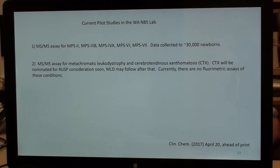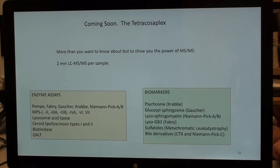For MLD, we measure sulfatides in dry blood spots. For CTX, we look at bile intermediates in dry blood spots. These are done together in the same run. The description of the MPS assay has just been published; there's no publication on the MLD/CTX assay yet.